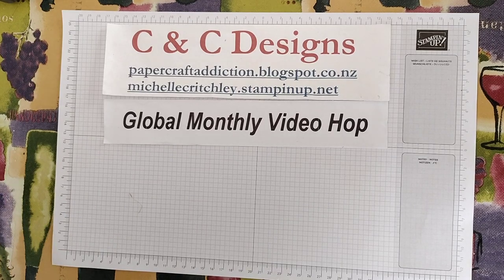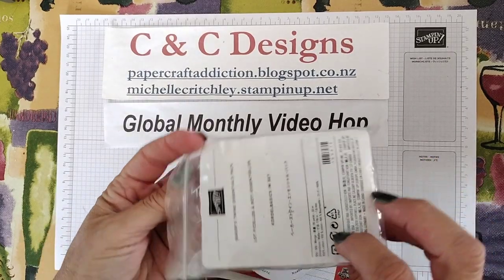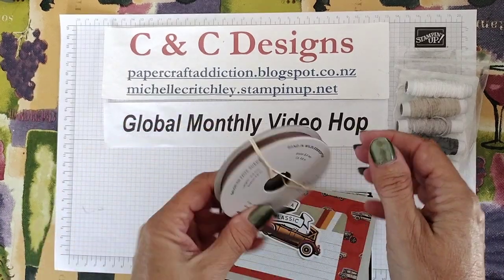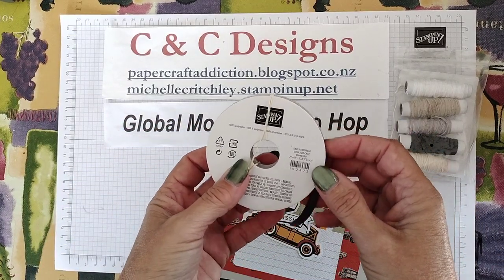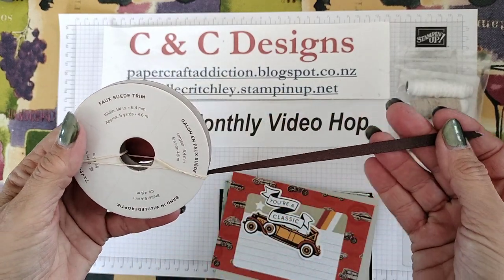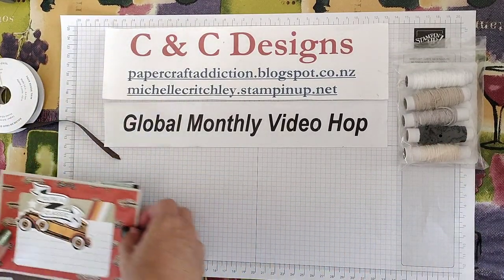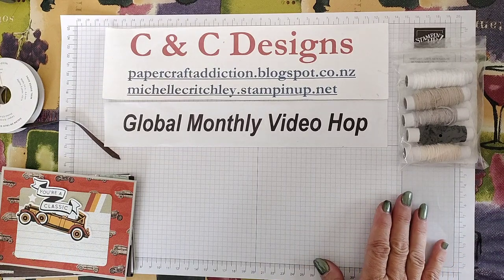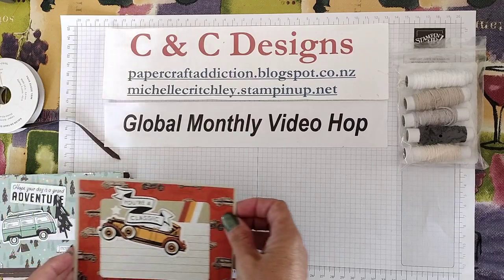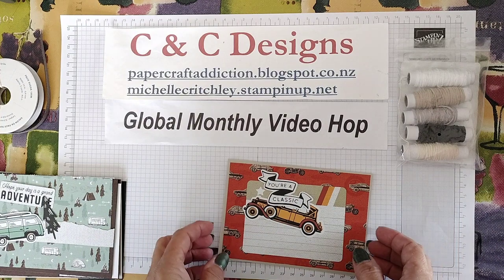I've prepared a few card bases, and then just some extra bits — I've got some Baker's twine and the Early Espresso faux suede trim, which almost looks leather-like. Going with the colors that are in the Designer Series paper, I've chosen card bases. They're just the standard card bases. Whatever country you're in, just create a standard card base. Here in New Zealand it's half of an A4 sheet, cut in half and scored in the center — so that's an A5, and once you score it you end up with A6.